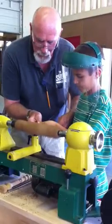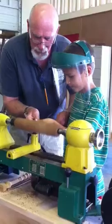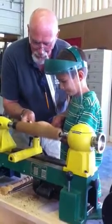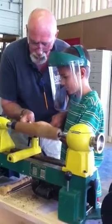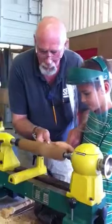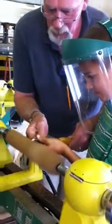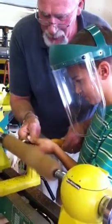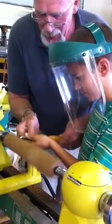Feel that? It's going to bounce it. Feel that feel? Just pretend that I'm going to get a cut off. That'll help you feel it.